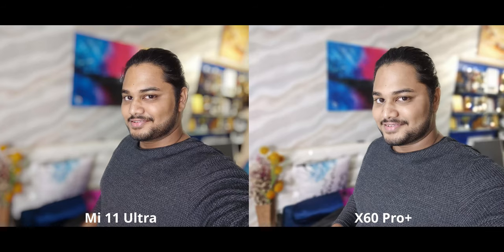For this portrait selfie, I'm definitely going to go with the Mi 11 Ultra. The X60, as I've mentioned numerous times before, is desaturating skin tones a lot — and that's been one of the few issues I've had with the X60's photography. That's very much visible here and it's why I'm picking the Mi 11 Ultra.